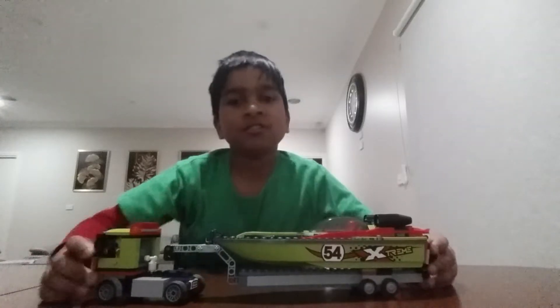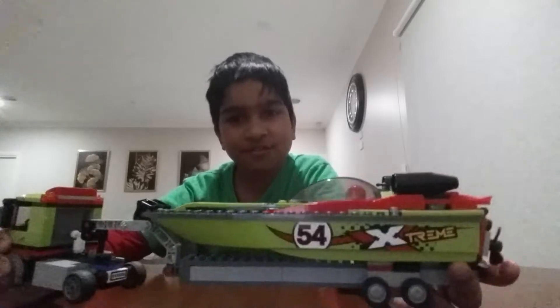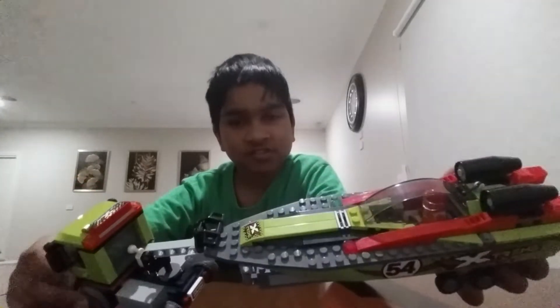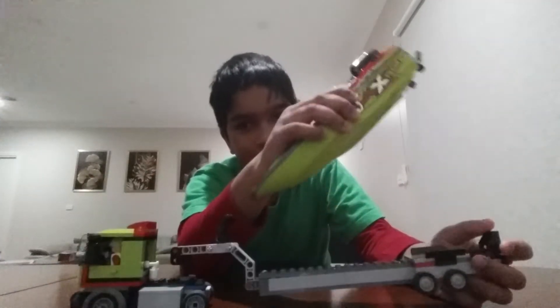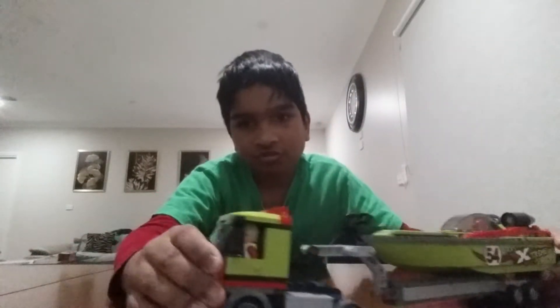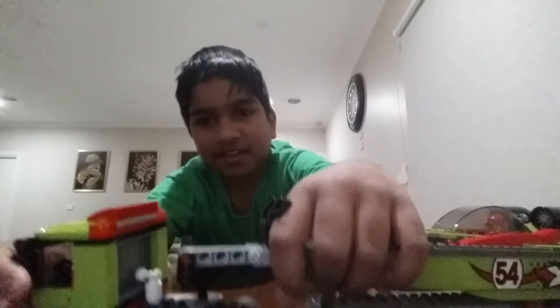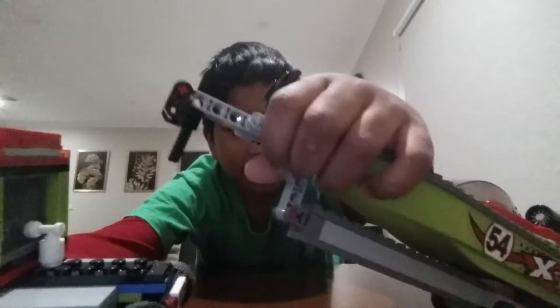Guys, welcome back to the channel. My name is Shannon and today we're going to do a video of this jet boat being trailed by this trailer. This is the trailer — it connects like this, and then it comes off.